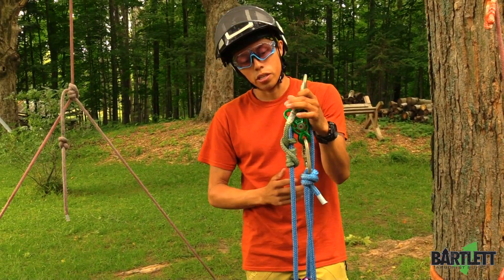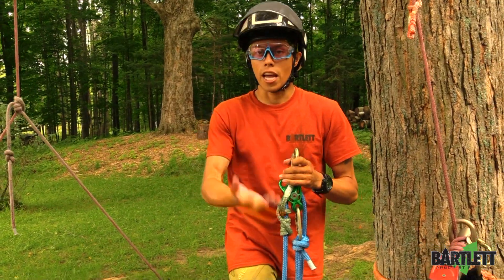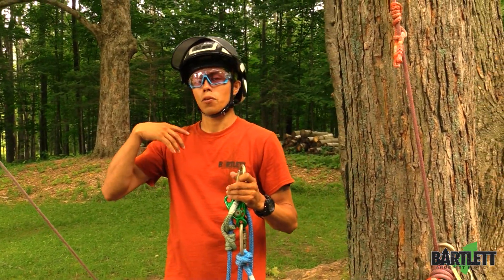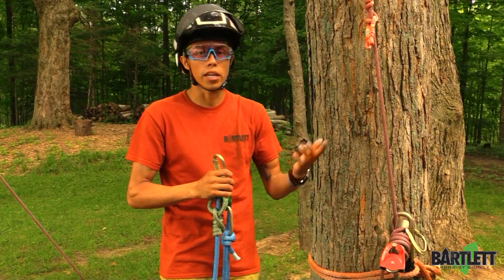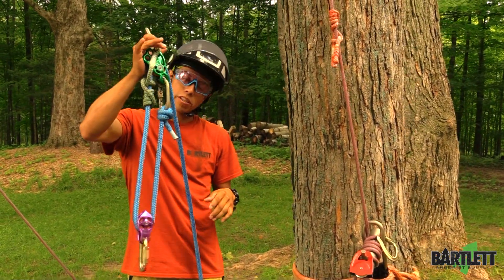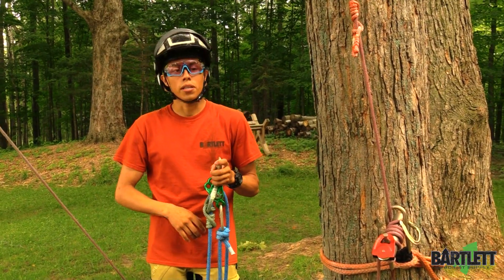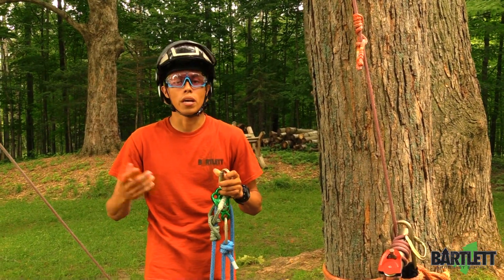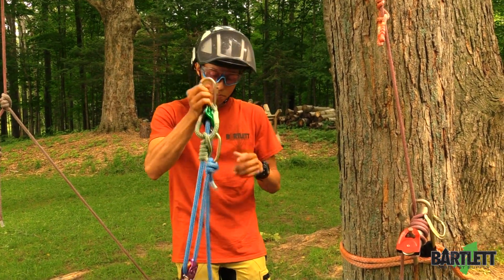I've come to use these a lot if I need to pre-tension something — so if I didn't have a rope jack or any other way to create a tip tie or pre-tension a line, I'll bust this out. I'll hook it to my porter wrap, or if I need to tighten up a speed line for whatever reason, I'll use this.